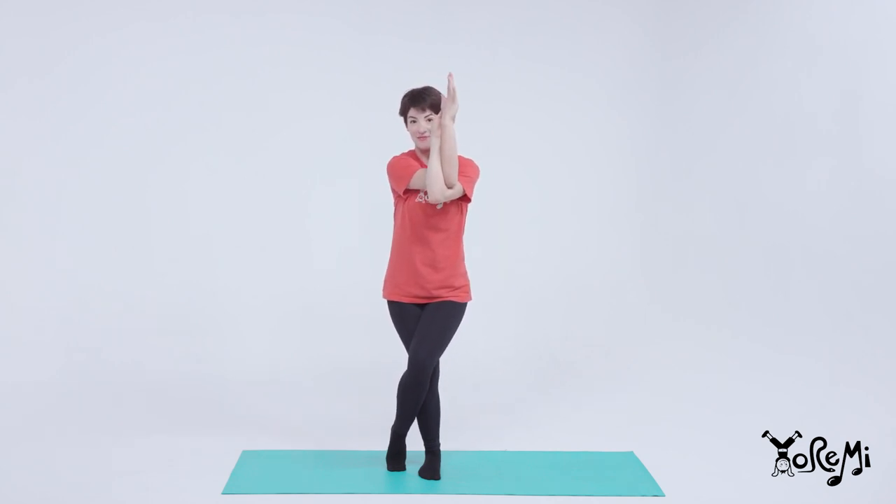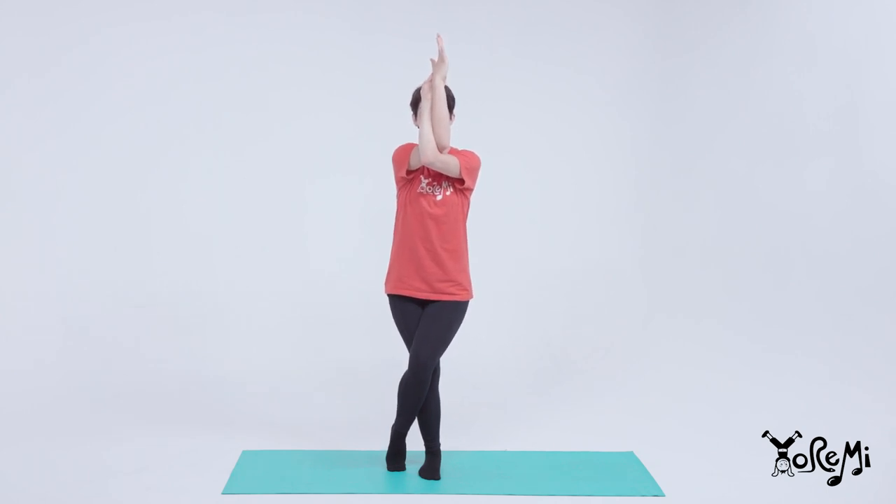Bend your elbows and touch your palms. Lift your elbows up, up, up, and take a deep breath.